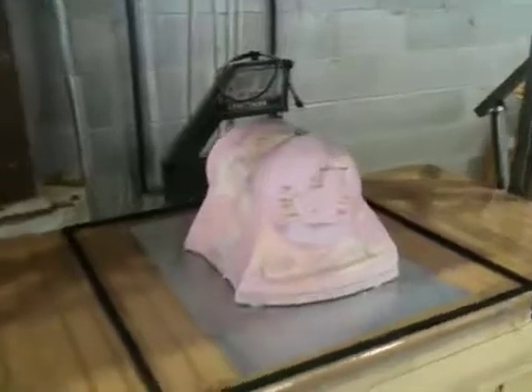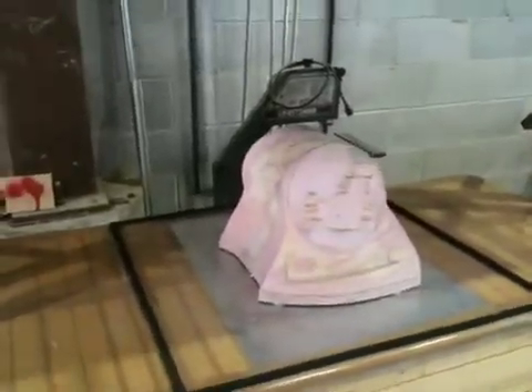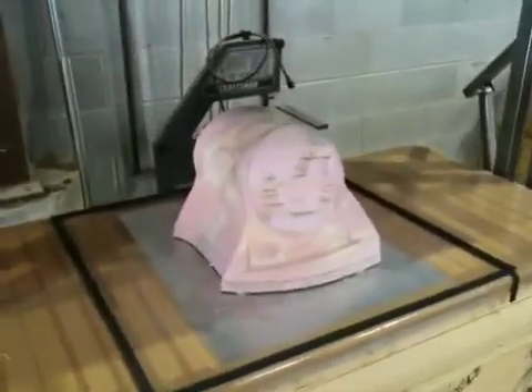We are going to pull this part here in a second. We're getting our plastic sagging, and we're going to let it sag a bit more for this piece. So we'll be right back.